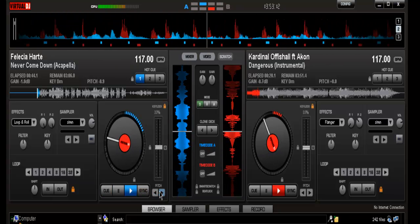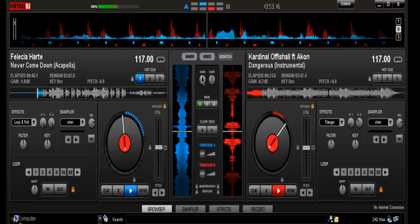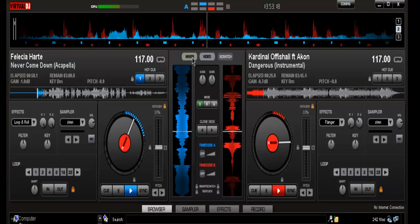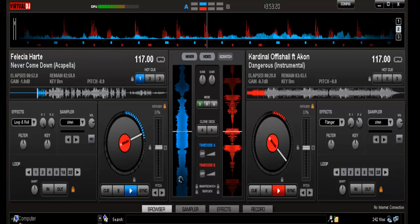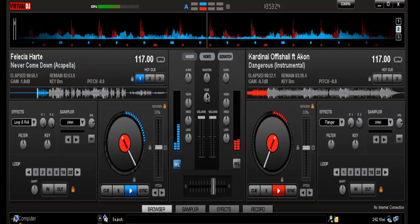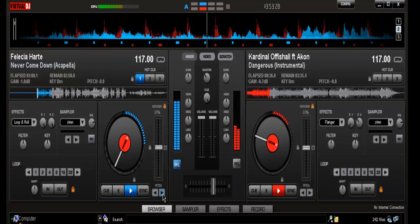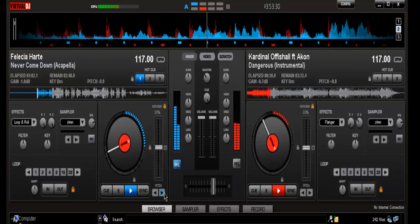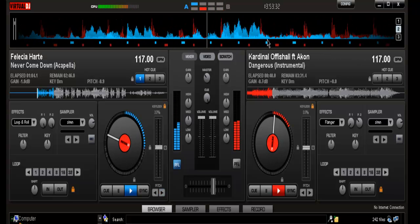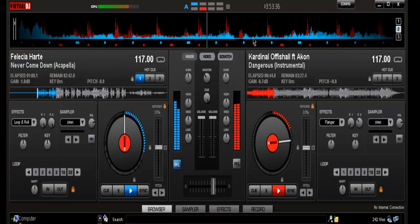Notice that sometimes it's going to be out of sync. So I use the pitch here to bend it in. This doesn't always matter — sometimes it will match up, but the majority of the time it won't.